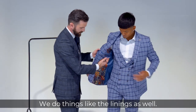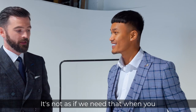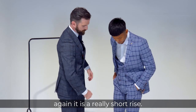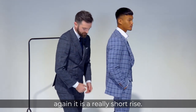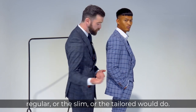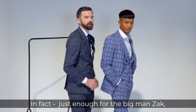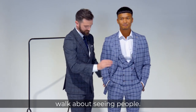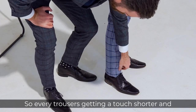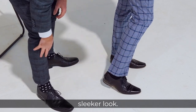We do things like the linings as well — bold, exciting. Then if we move on to the trousers, it is a really short rise so it sits a touch lower than the regular, tailored or slim would. There's not a lot of fabric left in the thigh — just enough to be able to walk about. The trousers are sitting just above your shoe now, so every fit's trousers get a touch shorter and shorter. It just gives it a slimmer, sleeker look and it's perfect for that.